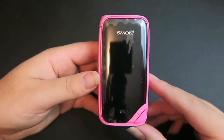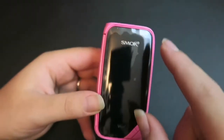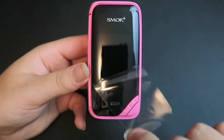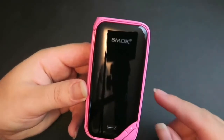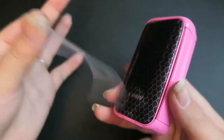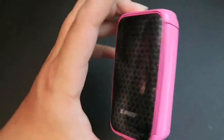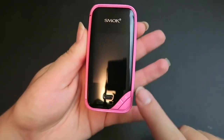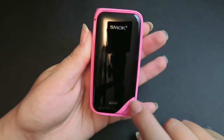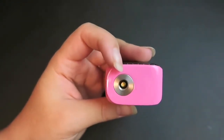Here is the X-Priv mod. It is 88mm tall by 46.5mm by 30.4mm. It does have plastic on it that we are going to peel off the screen. This is a 2-inch colorful HD screen with a vibrant display resolution and icon-based display matrix. Here on the side is the large firing button. Here on the front we do have the micro USB port, and the plus and minus buttons for regulating the wattage or temperature.